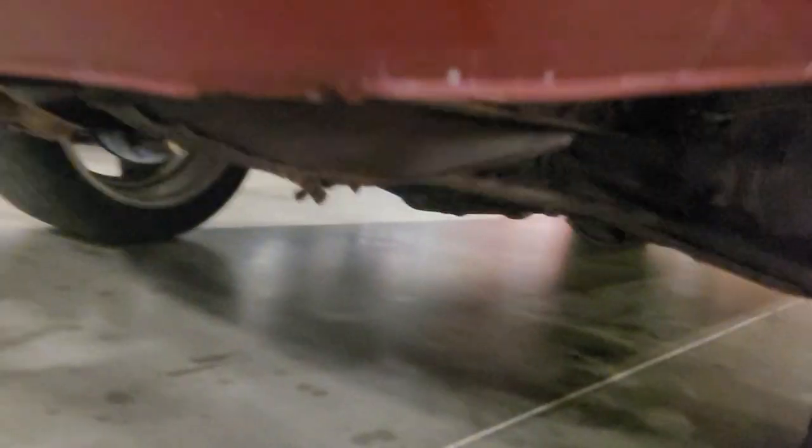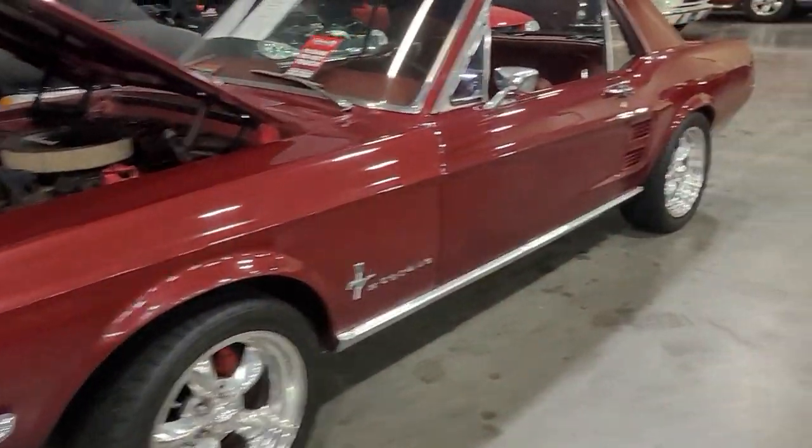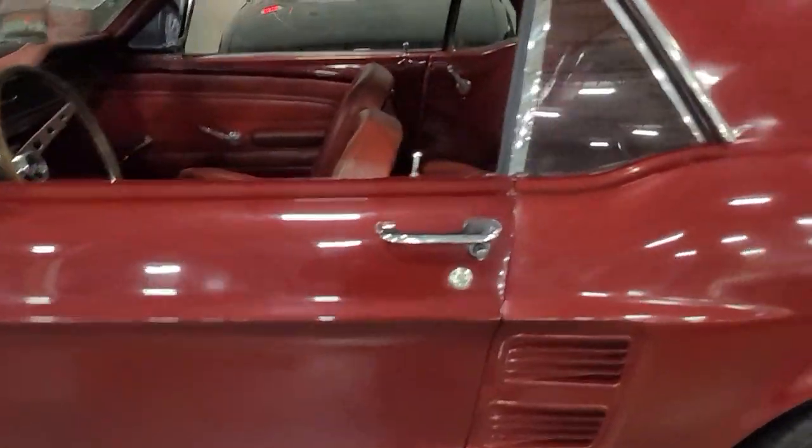Pretty standard underneath. Nothing too crazy additional, but all the parts are pretty clean. Free of rust, not even majorly oxidized there. You can tell the door was painted to match kind of at a later time there.